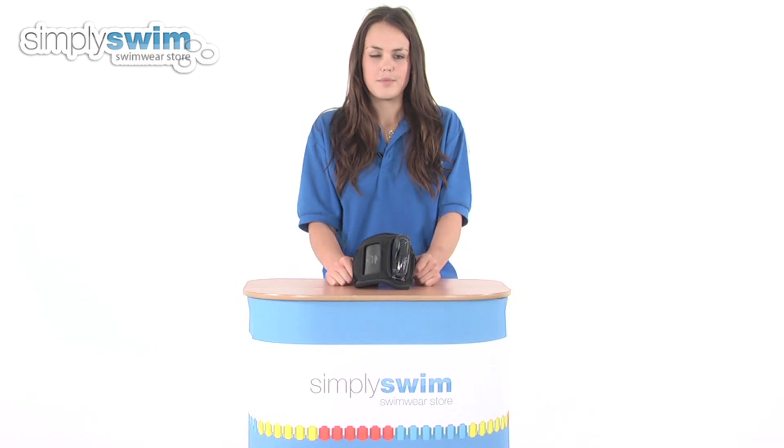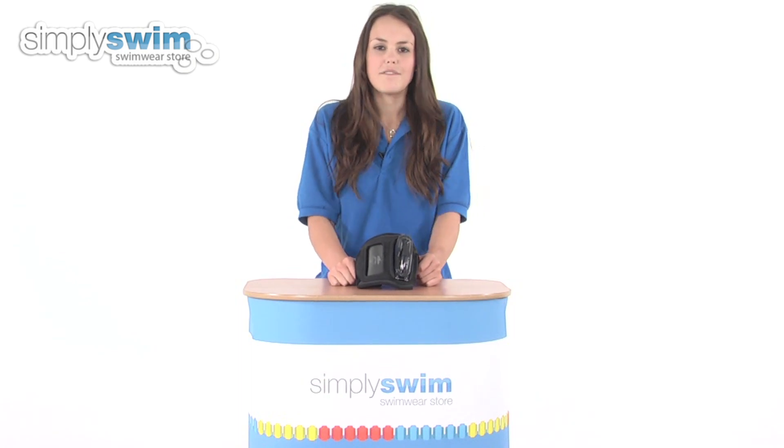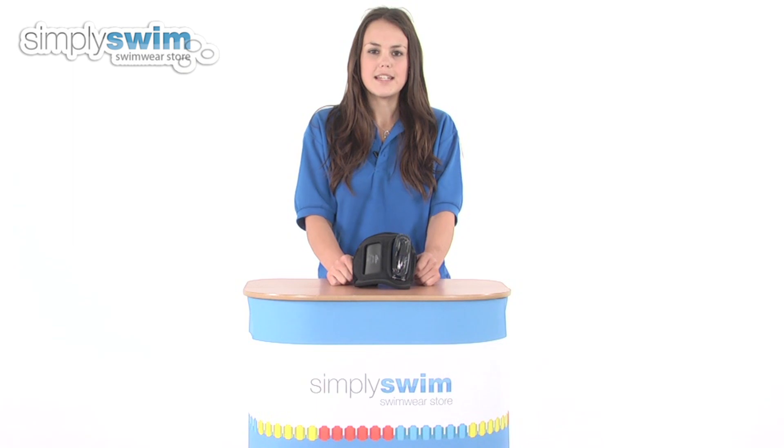Hi and welcome to simplyswim.com. Today we're going to be looking at the Amphibix waterproof armband in a medium by H2O Audio. So let's take a closer look.